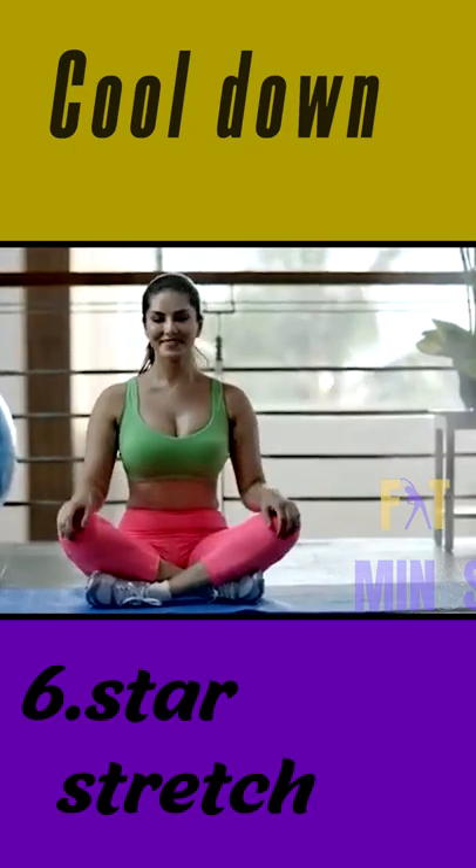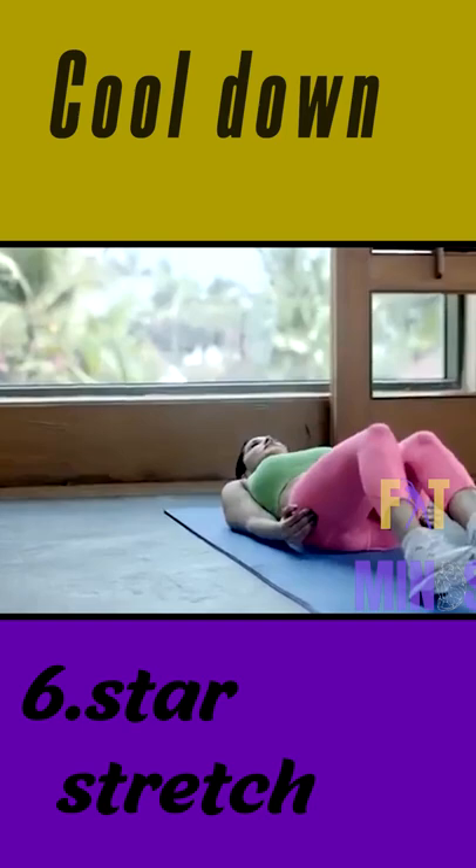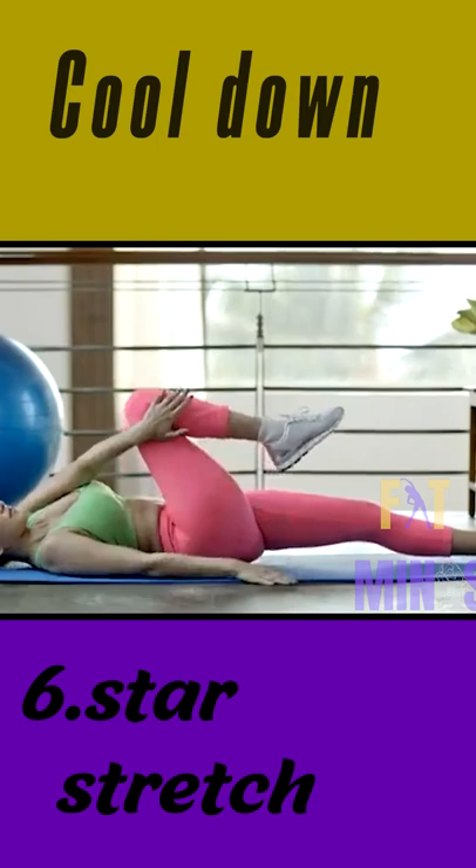Star Stretch. Lie on your back. Inhale and drop your right leg to the left and your neck to the right. Hold for some time.